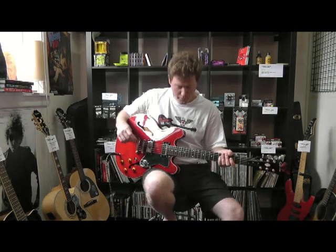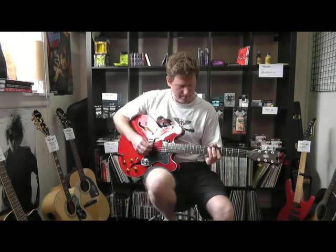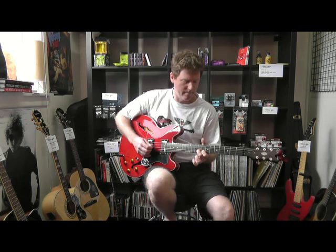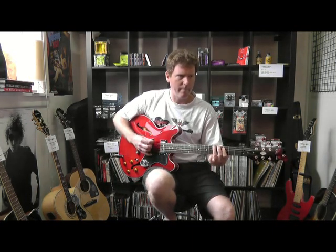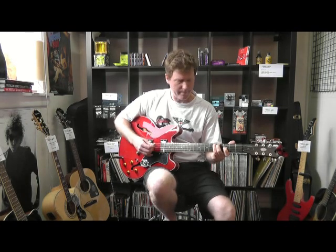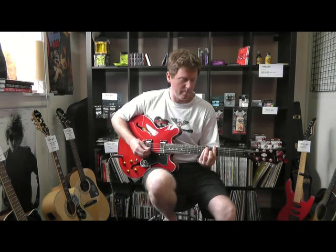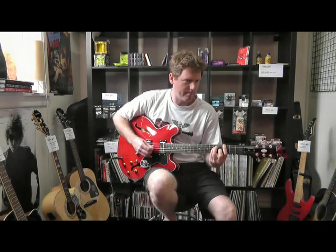These things sound pretty cool through a distortion pedal — the trusty Tube Screamer. Bridge pickup — kind of nasty.